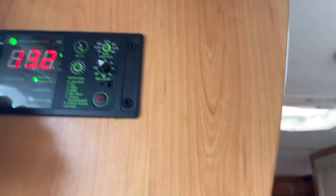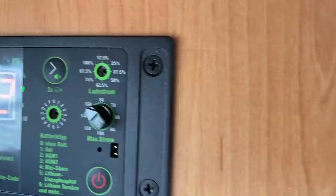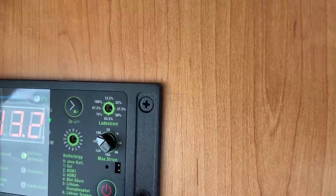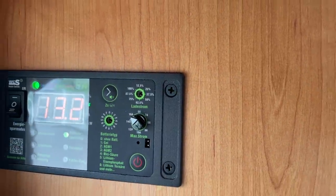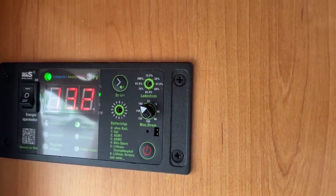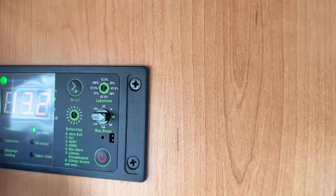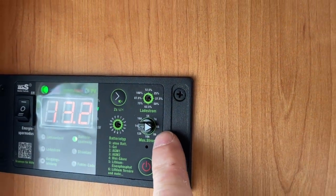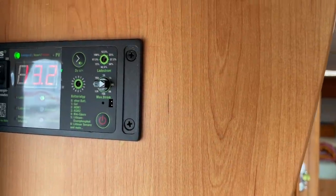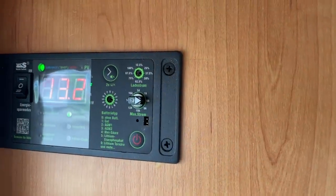Nochmals für alle die nicht wissen, was Landstrom-Begrenzung ist: Ihr seht hier die Zahlen 5, 7, 8, 9, 10, 12 bis hin zu 16 Ampere. Die Pfeilspitze dreht man einfach dahin, wo man sich vorher vergewissert hat, wie der Stellplatz beziehungsweise die Steckdose, wo das Fahrzeug angesteckt ist, abgesichert ist. Nehmen wir an, wir sind jetzt in Griechenland und haben nur eine 8-Ampere-Sicherung – dann stellen wir hier auf 8. Wenn ich jetzt meinen Fön anschmeiß, zieht er die 8 Ampere vom Stellplatz und den Rest aus meiner eigenen Batterie.